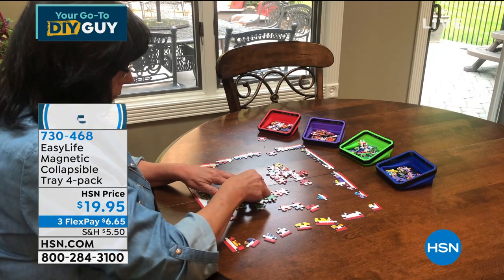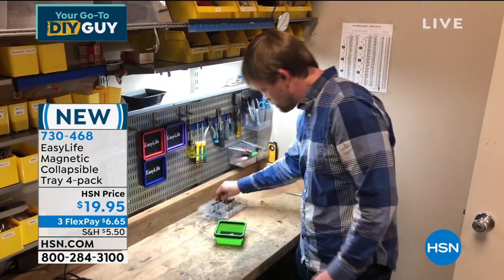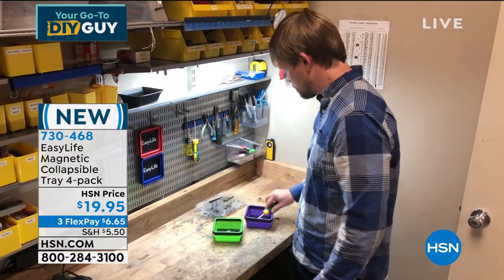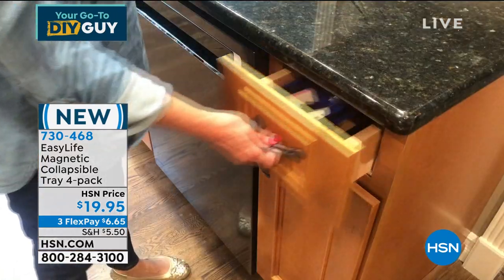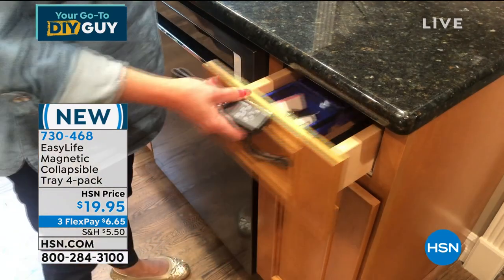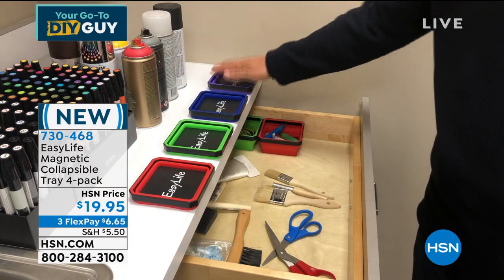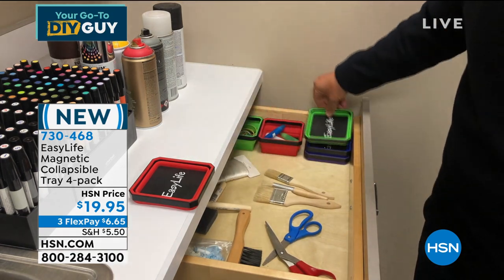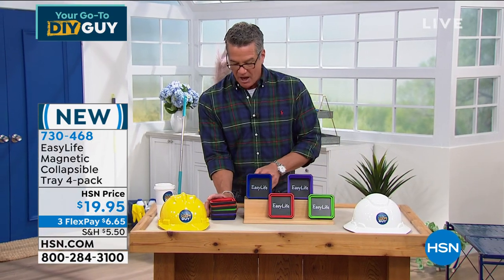This is called Easy Life. These are magnetic collapsible trays. They are so adorable and smart because they're actually magnetic — they will stick to your metal surfaces. You can pull them away and use them as you see fit. They are stackable, great for tools or a workshop, and they collapse for storage. $19.95, item number 730468, and you get a four-pack of the trays.